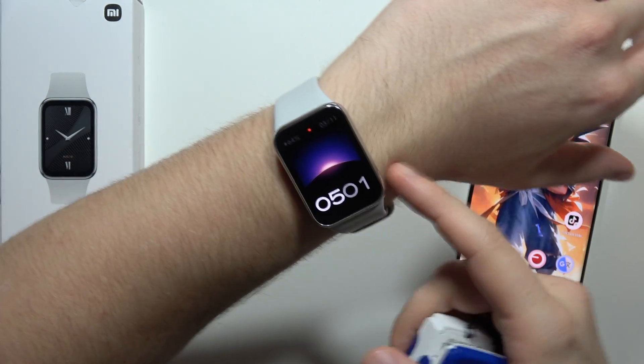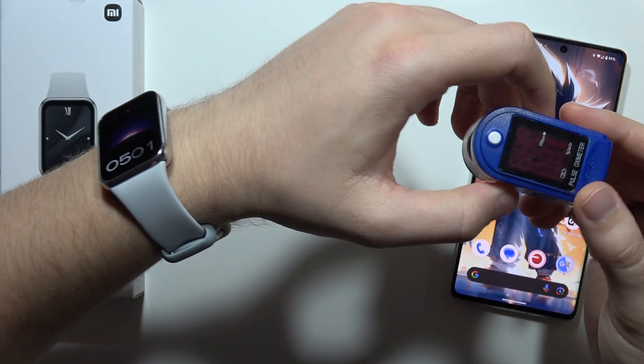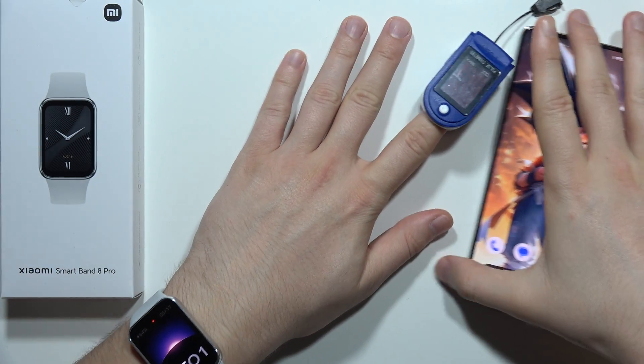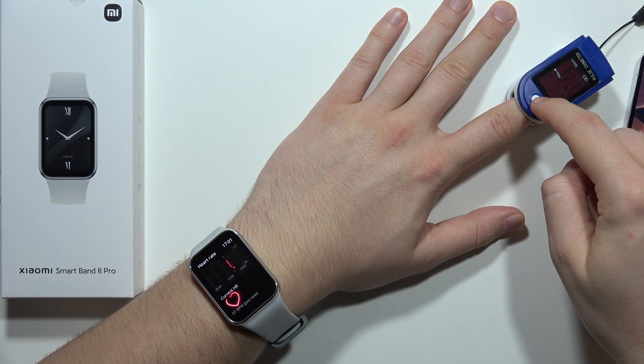In this video I'm going to check if the Xiaomi Band 8 Pro measures the heart rate correctly. We're going to make a comparison with a pulse oximeter, so I'm going to put both on the same hand. Now let's open the heart rate monitoring on my watch.